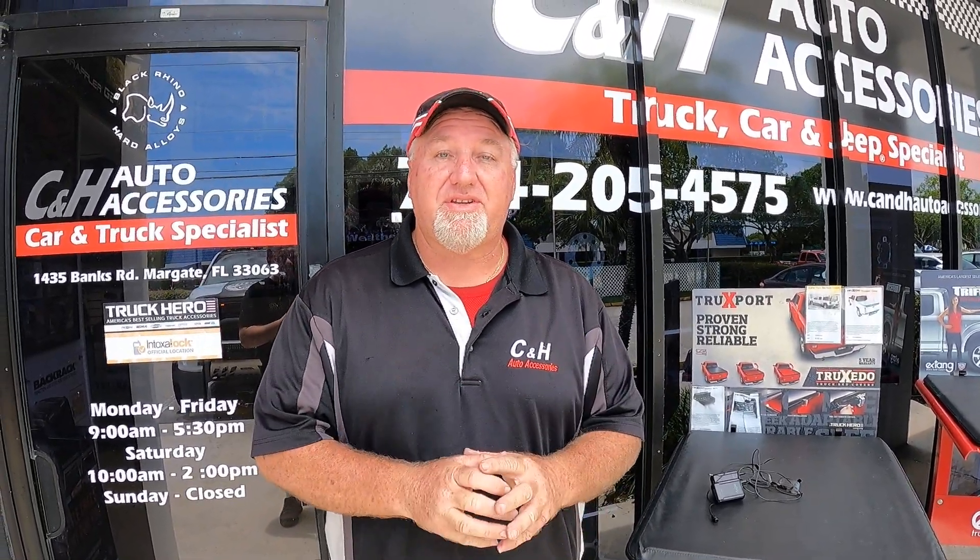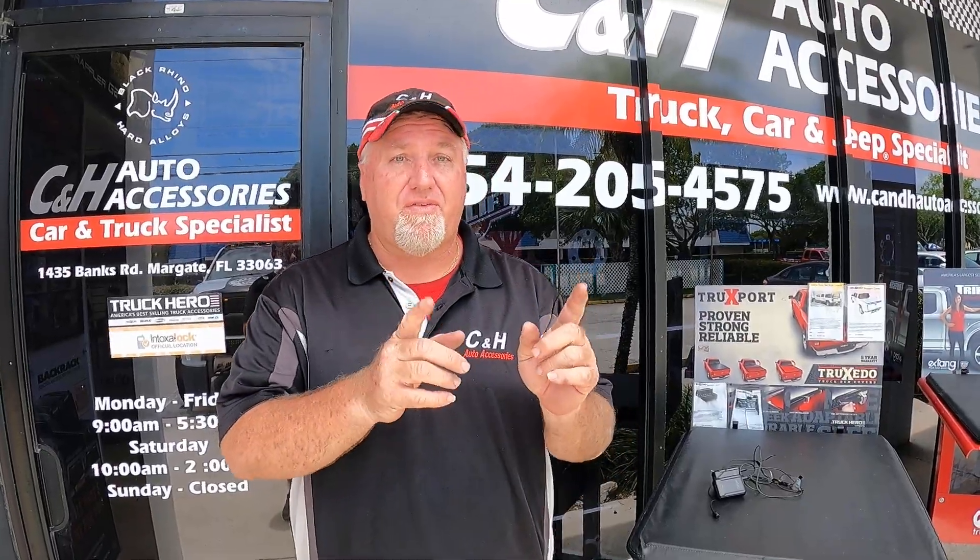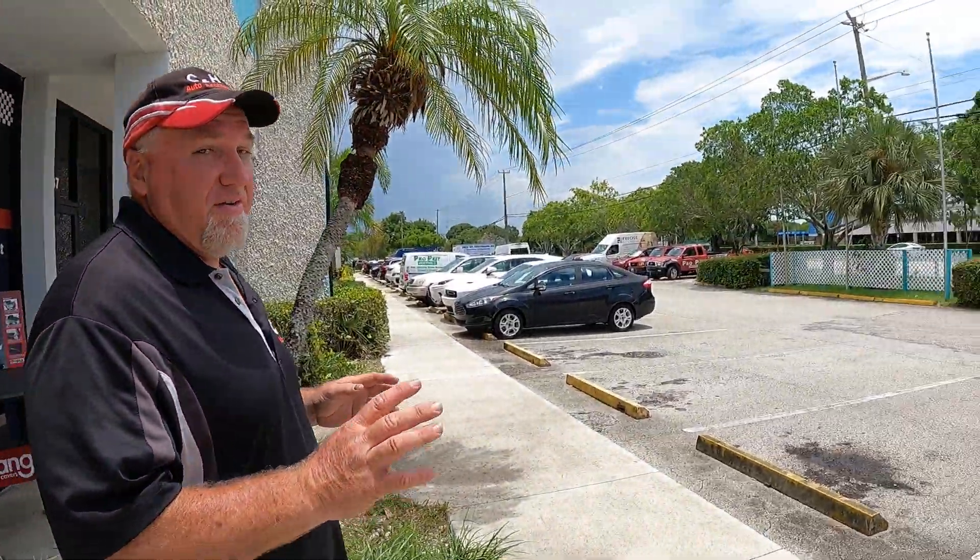Hi, it's Chris again with CNH Auto Accessories in Margate, Florida. Today we did another accessory for my truck — come on over here and I'll show you what we have done.